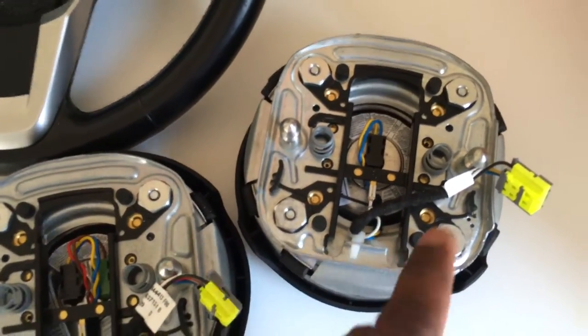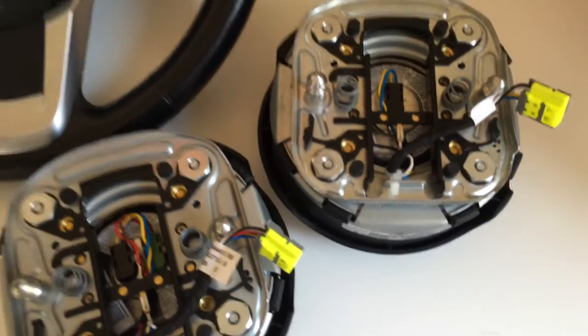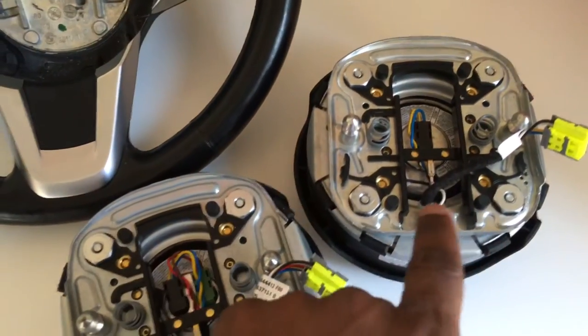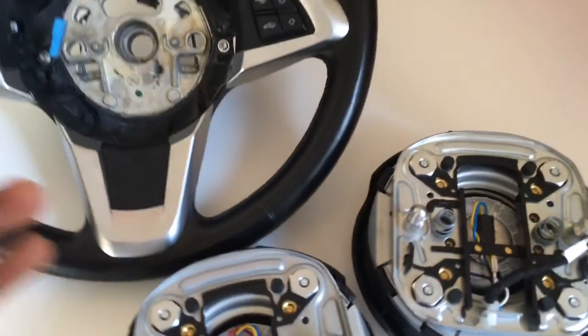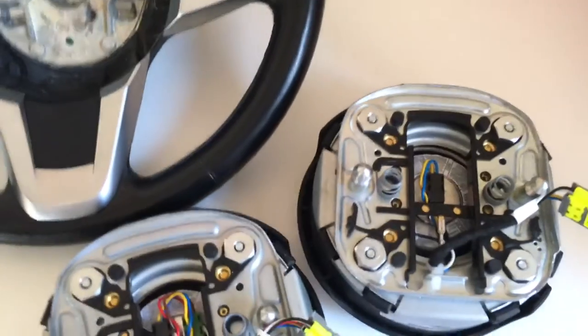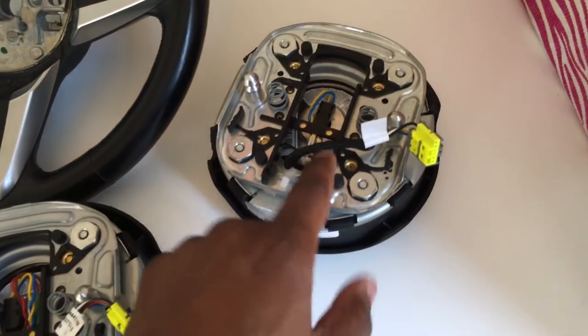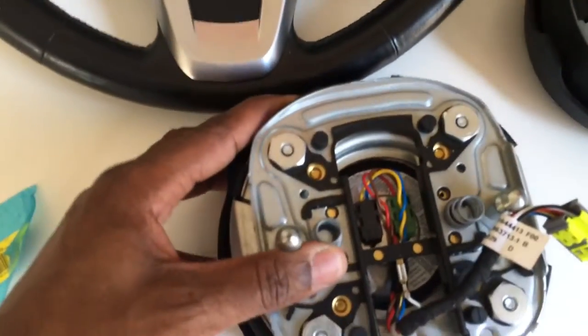If you put the wrong airbag in, it will set off a whole bunch of codes that you can't easily clear — you'll need to go to the dealership or find someone locally with a code reader. I had a service engine code, DSC code, ABS code, seatbelt code, passenger restraint malfunction code, and an airbag warning code. Once you clear the codes and remove the wrong airbag, they won't come back. I bought this European airbag on eBay for $300 thinking it was a deal; fortunately the seller accepted a return.